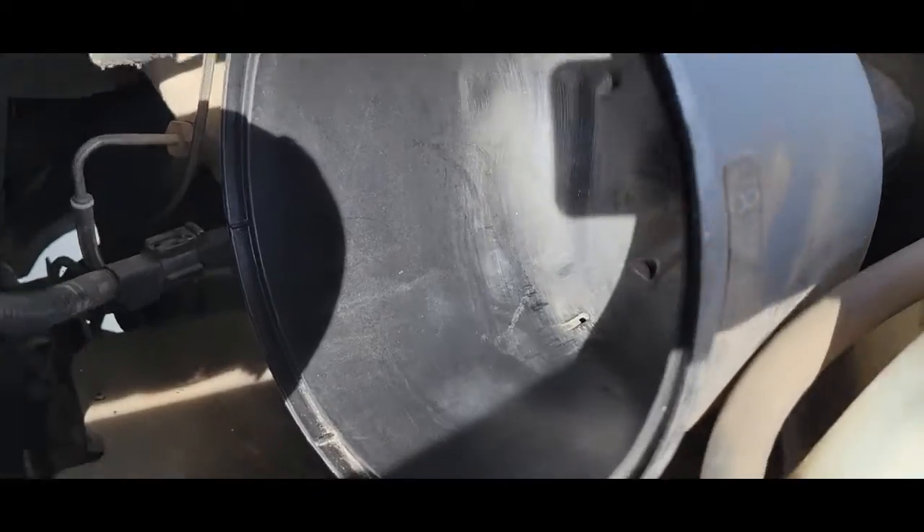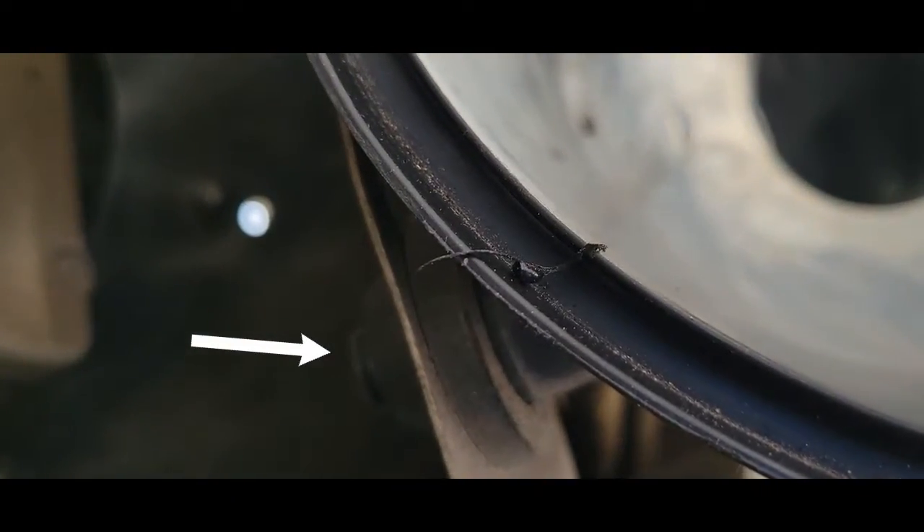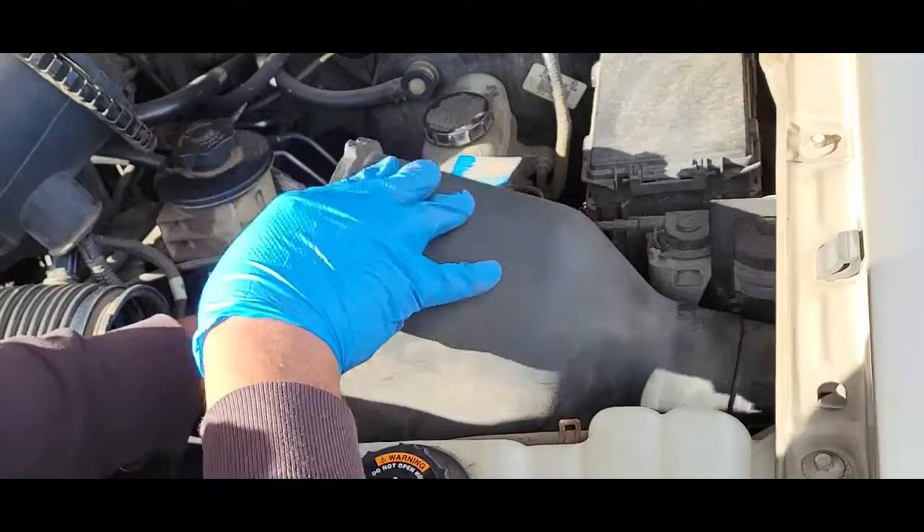In order to make sure your air filter is sealed properly, we're going to pull up on this housing, pulling up on it down here — just going to pull it straight up. There we go.